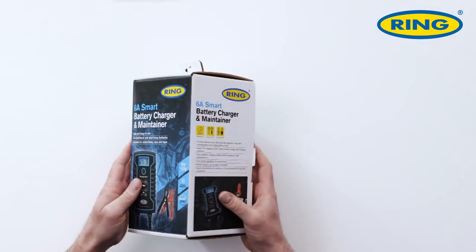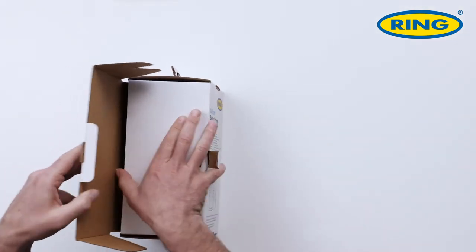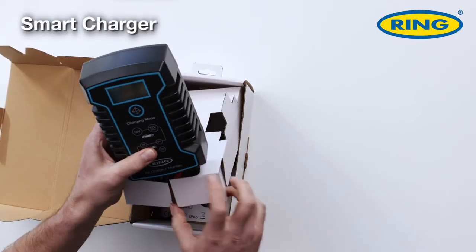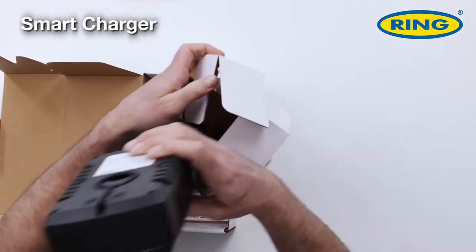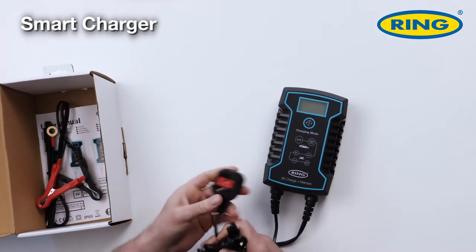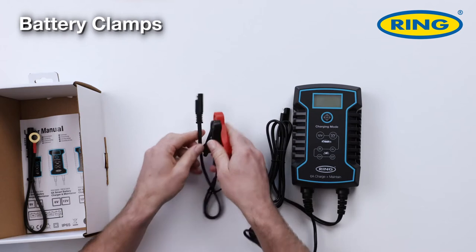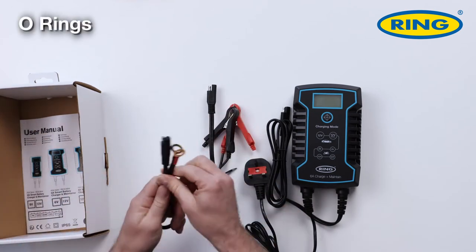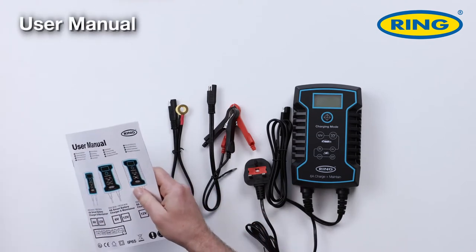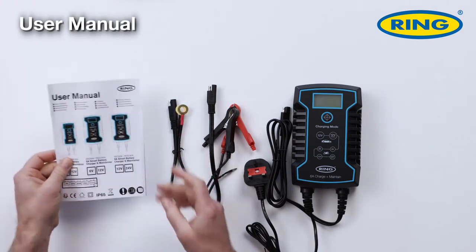So let's see what you get inside the box. Opening it up, you're presented with the unit straight away. With the unit comes a three-pin plug and the universal connectors. You also get the crocodile clips that are fully insulated, a set of O-rings with universal connection, and the user manual with instructions of how to use and operate the product.